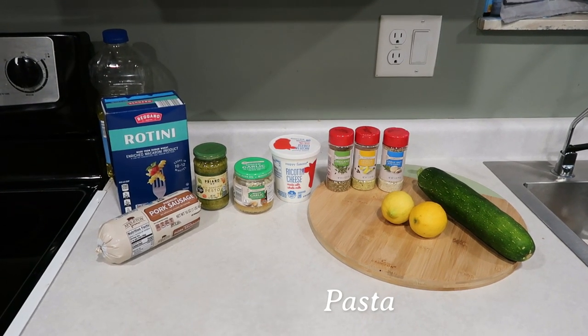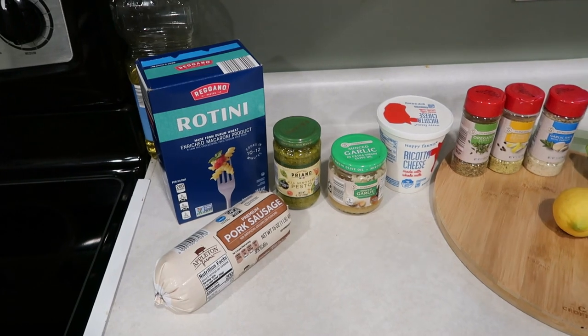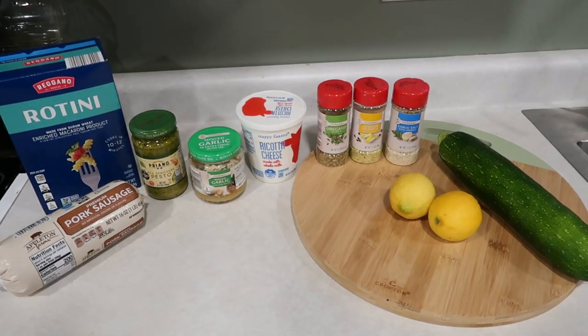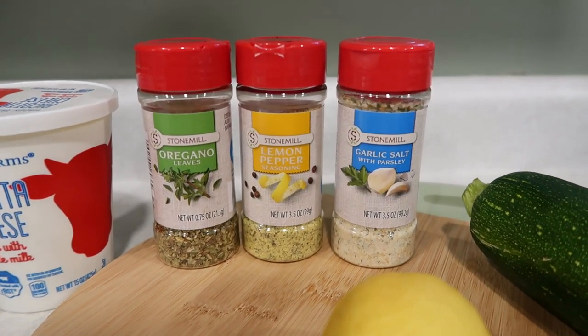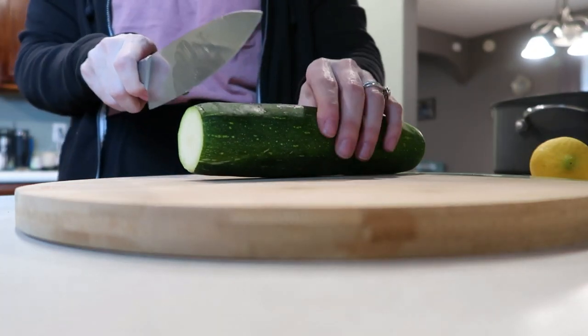For the pesto pasta you're going to need some sausage, some rotini, some pesto, garlic, ricotta cheese, a few seasonings, some lemon, and zucchini. You can omit the zucchini if you'd like, but I personally really like it in there. I've also made this with mushrooms and it's very good. We're going to use some oregano, some lemon pepper, and some garlic salt.